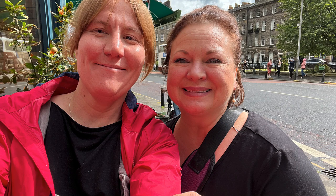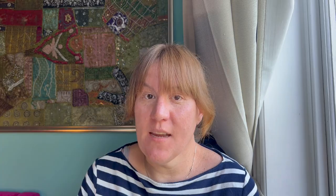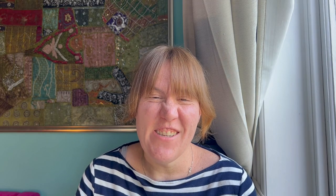Next, Kristen shows a quilt made by Karen from the UK, who emailed it in — Karen made it based on Kristen's modern scrap quilt video. Kristen thinks she did a great job and it looks really cool. She asked Karen if she could share it, and Karen said yes. If you've made a quilt or project based on one of her tutorials, she'd love to see it — you can email hello@scrapfabriclove.com.